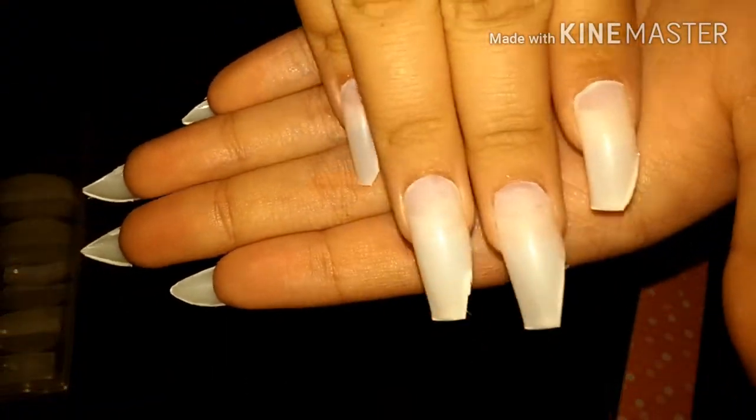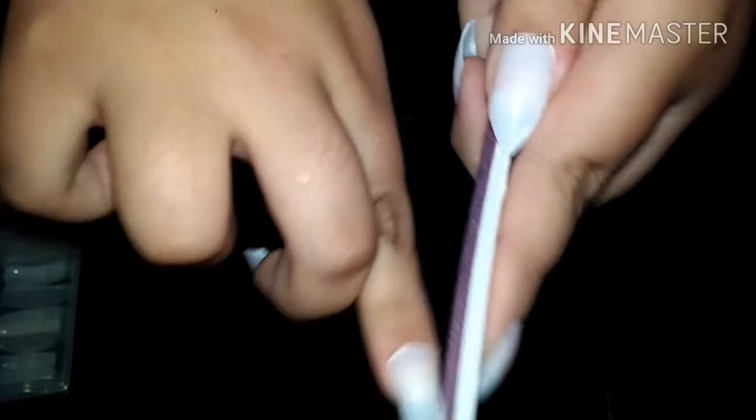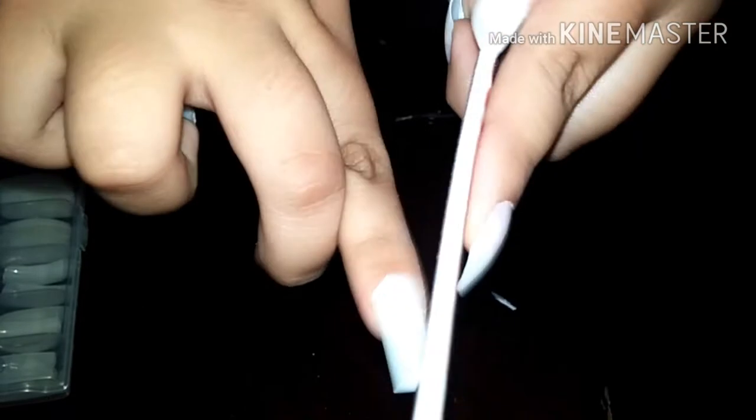I've done that diagonal cut to all my nails on one side, and now I'm just going to file that down to give it a smoother edge.